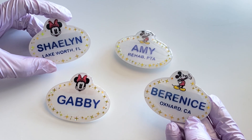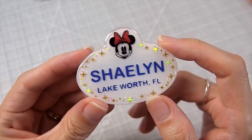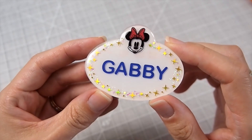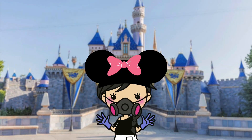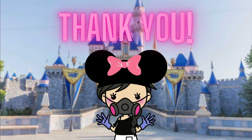And here are all of the finished badges — I think they turned out so cute. These are the perfect gift for Disney fans. Just to make it clear, you don't need the machine to make these; you can easily draw and cut them by hand, but I think with the machine the results are more consistent. Thank you Shailen, Bernice, and Gabby for letting me use your names for this video — you will be receiving the badges with your name on it as a thank you gift.